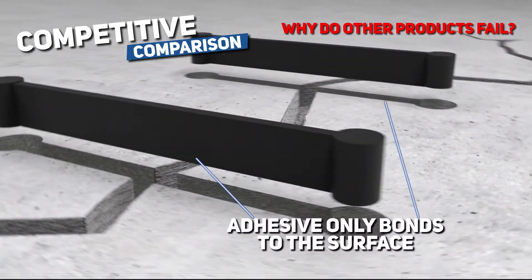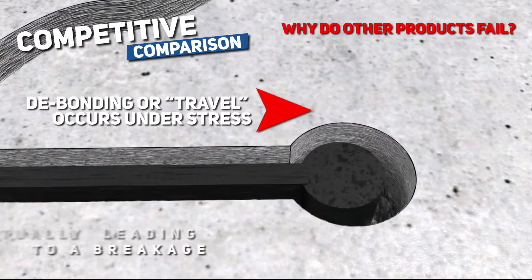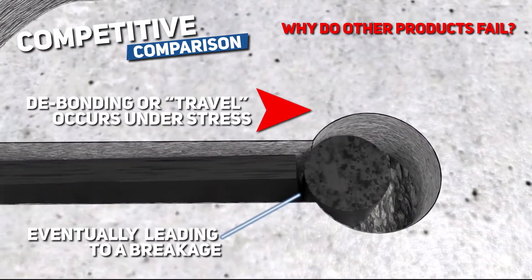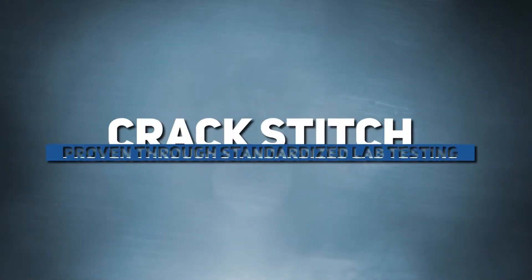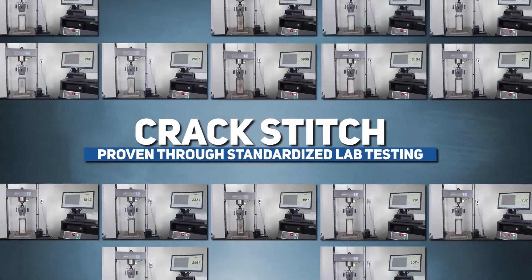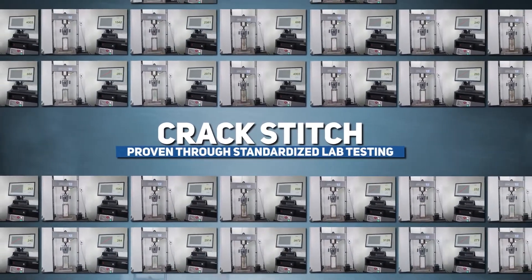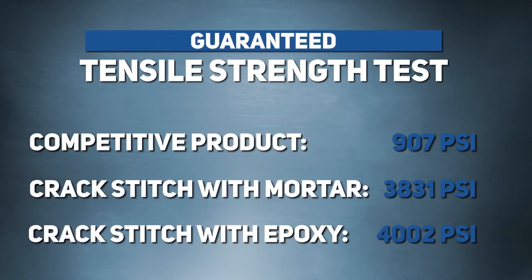How does ReGrid technology compare to the competition? With competitive products, the adhesive only bonds to the surface, which allows for debonding or travel to occur under stress, eventually leading to failure. This is confirmed using an industry-standard tensile strength testing process — in several hundred tests performed, the Crack Stitch with ReGrid technology was clearly stronger than competitive repair products every single time.